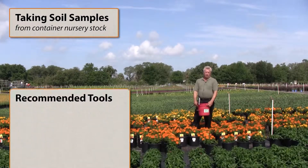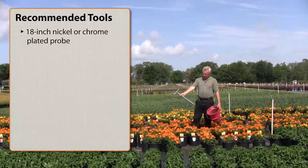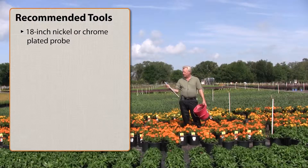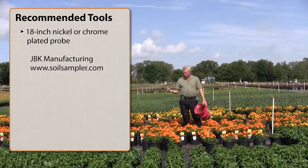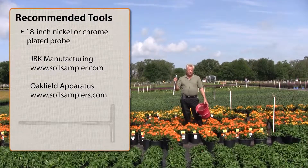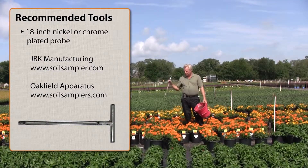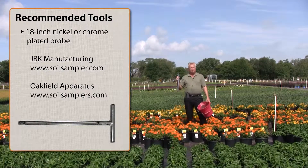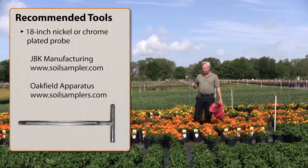We'll start with the tools first. I like to use these nickel or chrome plated probes. They're generally about 18 inches long. Two good manufacturers are JBK and Oakfield Apparatus. They're good strong probes that will last you a good long time. They run about $60 but they're very useful in sampling nursery stock. They're also good for checking compaction in turf samples and excellent for checking moisture levels in landscapes.